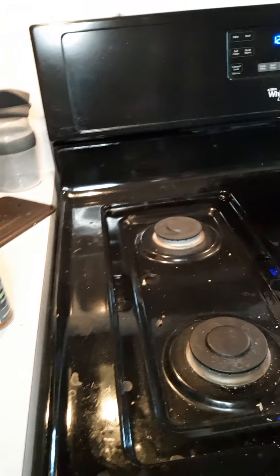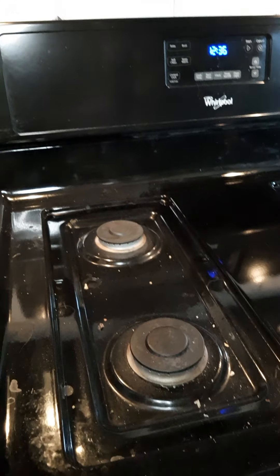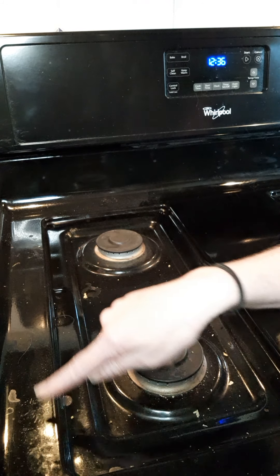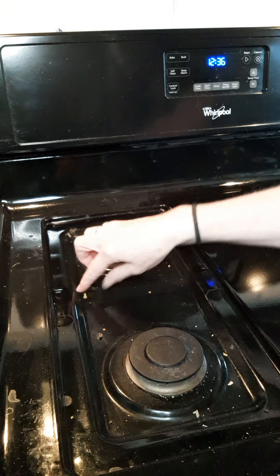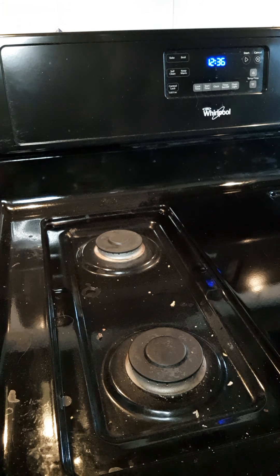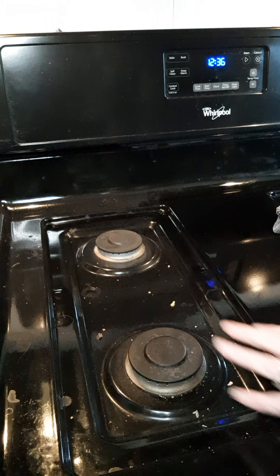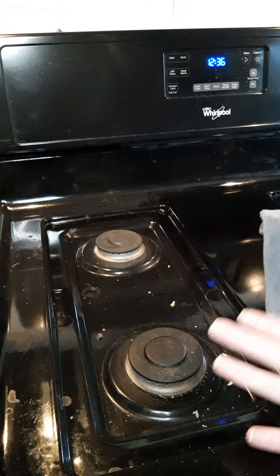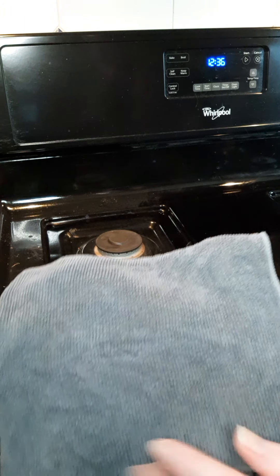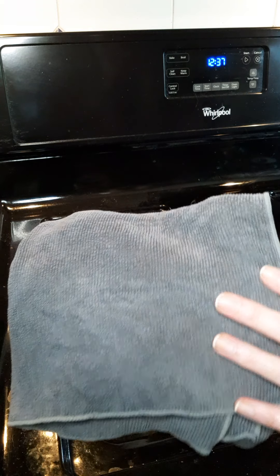As you can see, I have kind of a mess over here on the side — crumbs and everything all around. My stovetop is really dirty; I have not cleaned it lately. My husband likes to make his sandwiches on the stovetop and doesn't clean up afterwards, so there's a bunch of crumbs and everything. I have my Envirocloth already wet down.